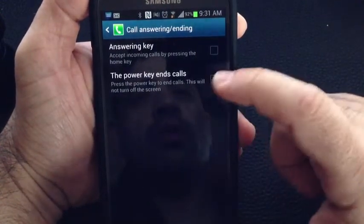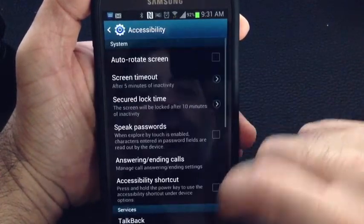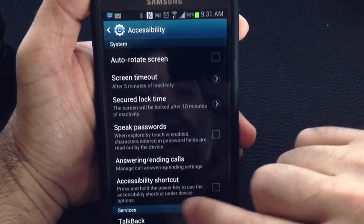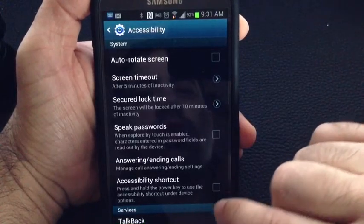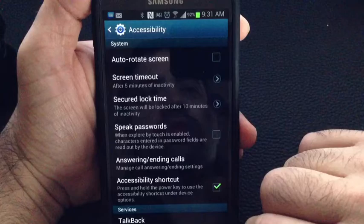So that's a quick shortcut. In order to do that, you just tap both of these areas, and then once you've tapped those, you enable the Accessibility shortcut here so that you can use it. So now the features will work.